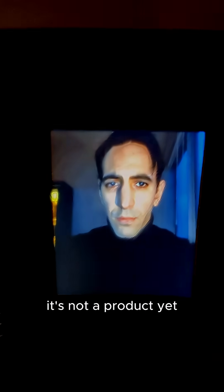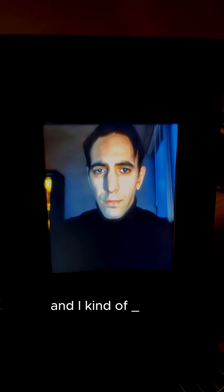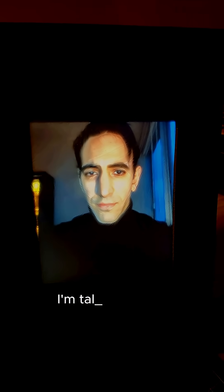It's not a product yet, but it's real. And a little bit creepy. And I kinda love it. I have big plans for this — I'm talking full-on interactive portraits. But for now, just this. If you're interested, you can follow the journey at etherframes.com.